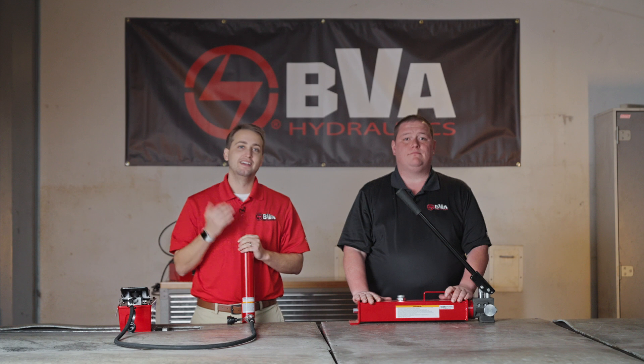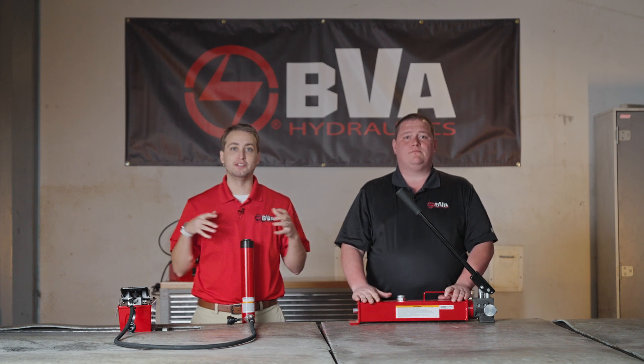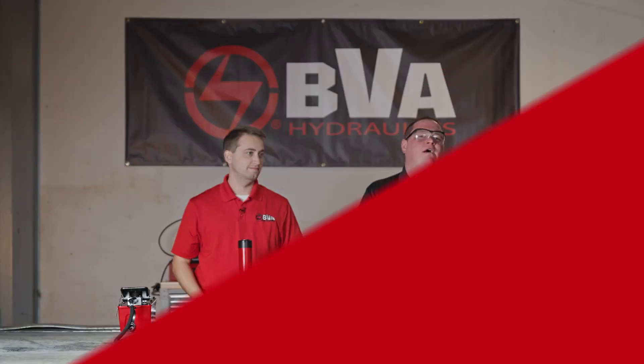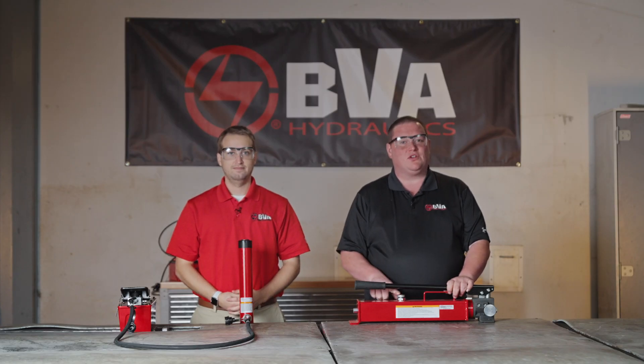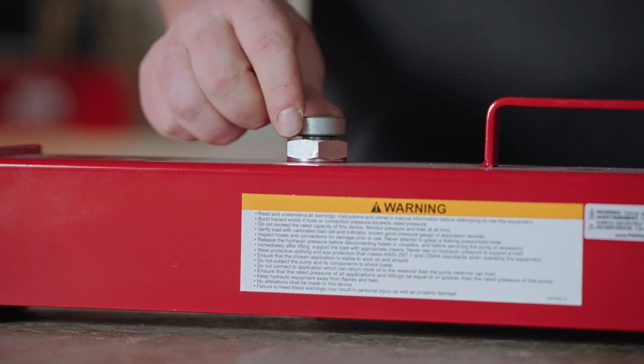Hey guys, welcome back to BVA. We're here with some tips and tricks when using high pressure hydraulics. First thing you want to do before using hydraulic equipment is make sure you have your safety glasses on. You also want to make sure your air vent screw is open to allow the hydraulic system to breathe.